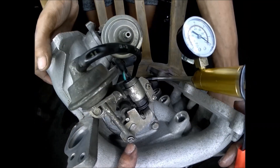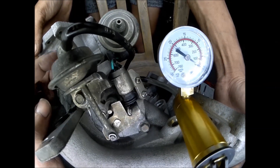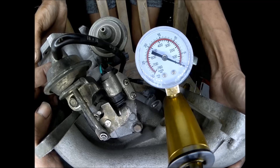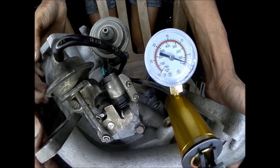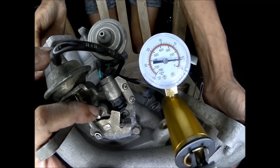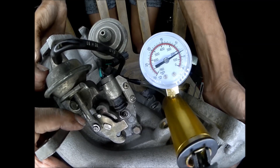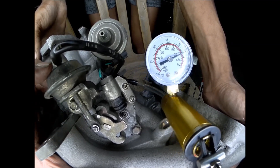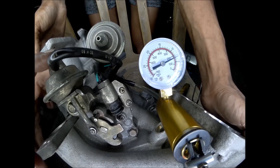We will now test the secondary shutter valve to see if it's working properly. Even at low vacuum, it starts to open. That's the fully open position — at around seven inches of vacuum, it's fully open.